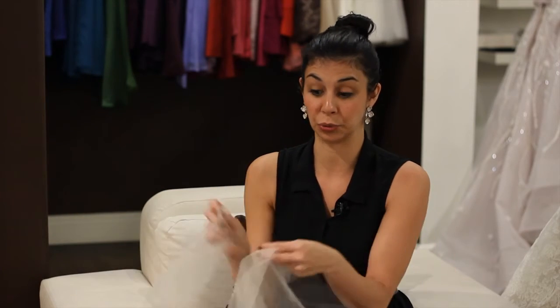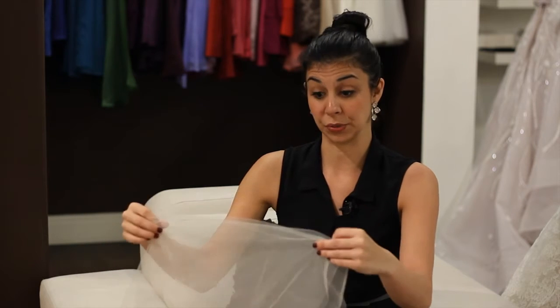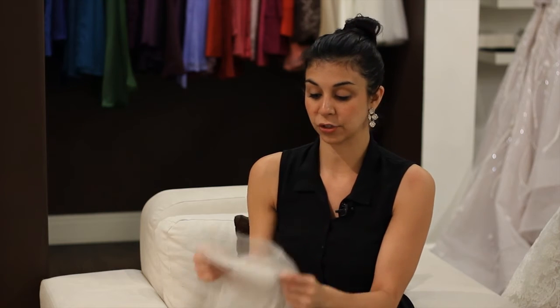Consider how many layers of tulle you're going to use for your veil, because if you multi-layer it, it will be a deeper color. Also, feel the tulle — the feeling of it is really critical. If it feels softer, it's a nicer quality and will provide a nicer shape and fall on your bridal veil. Thank you so much.